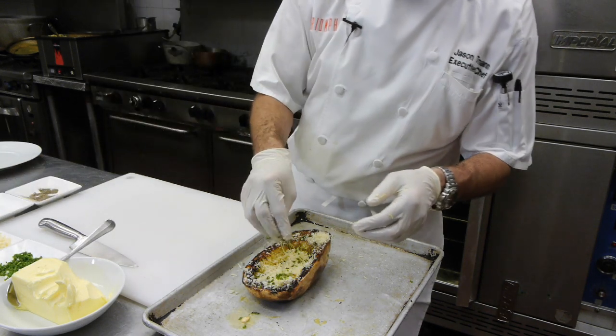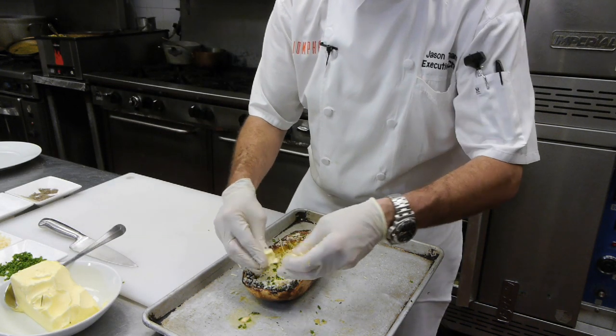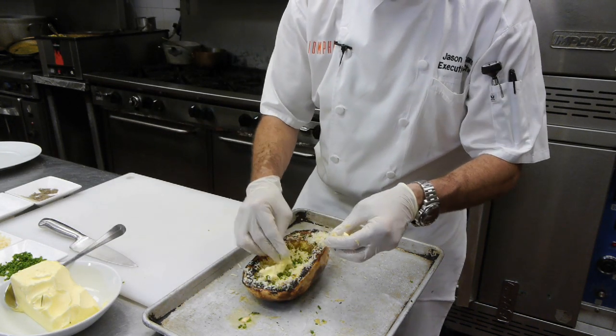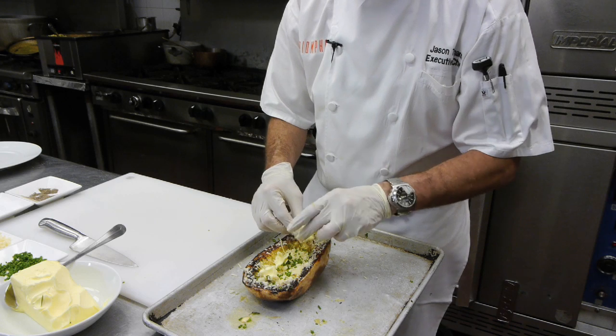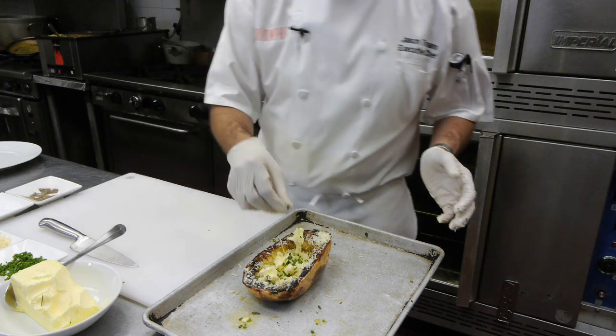Some fresh herbs — I'm using chives. If you don't have chives, you can use parsley, whatever you have. We're going to put a nice little piece of butter all the way down. That's where we're going to get all that flavor. We're going to make sure our seasoning is fine with a little bit more salt and a little bit more pepper. You've seen we've flipped it over.